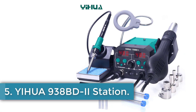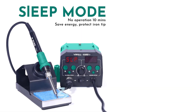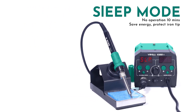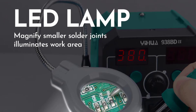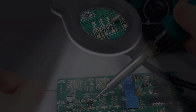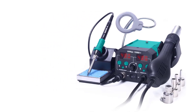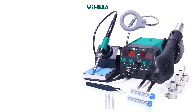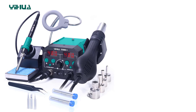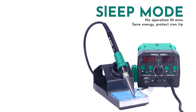Number 5: EVUA 938BD-2 Station. The EVUA 938BD-2 is a versatile 740W rework station designed for professional and hobbyist use in electronics repair and assembly. This tool combines a hot air gun and an SMD soldering iron, making it ideal for tasks such as BGA rework, soldering, and desoldering. It features a digital display for precise temperature control and an LED lamp to enhance visibility during intricate work. With its robust design and multifunctionality, the EVUA 938BD-2 is a reliable and efficient solution for welding and repairing electronic components.